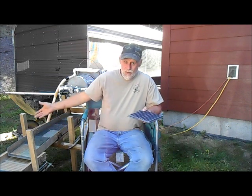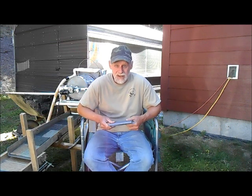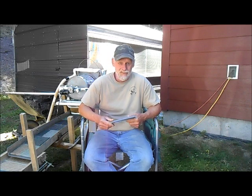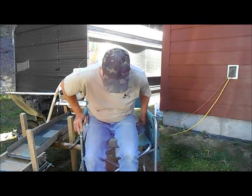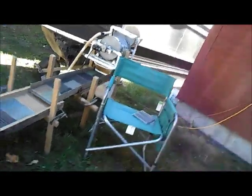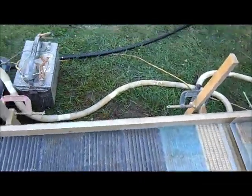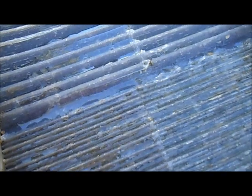I've run well over a hundred buckets — probably two hundred buckets on these mats now. I haven't had to repair them; they have not come apart. They've stayed together and are showing absolutely no signs of wear at all. They've still got all the grooves and even the little tabs from the deep grooves in the mold and the silicone.